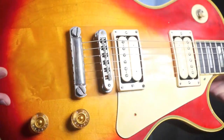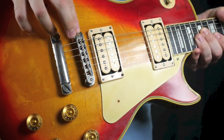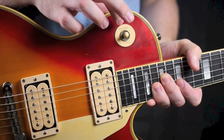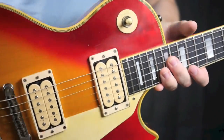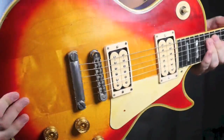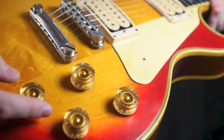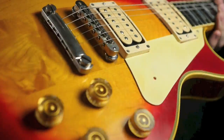Pretty much everything on this guitar has been redone except for — I believe the bridge and tailpiece are still original. The plastics were probably changed. It's got Schaller strap buttons. Pretty much the only original things are those. So it's not necessarily a collector's guitar — this is one for the Budokan vibe, the Ace Frehley fan.